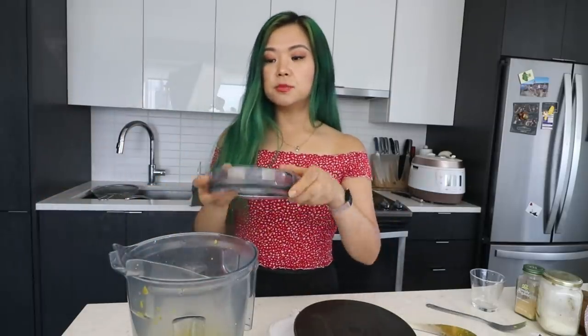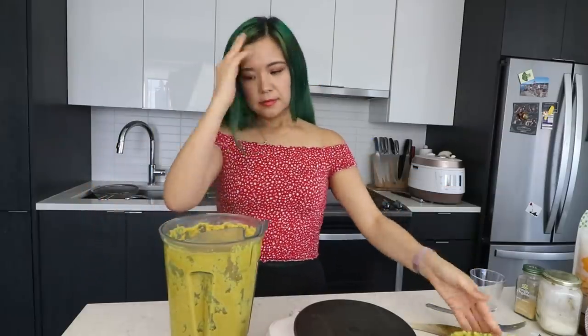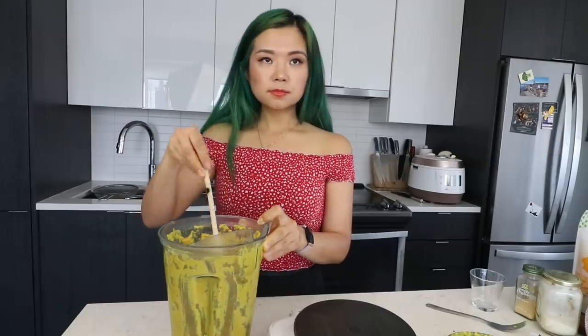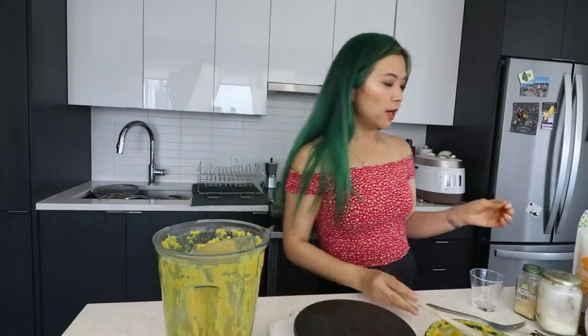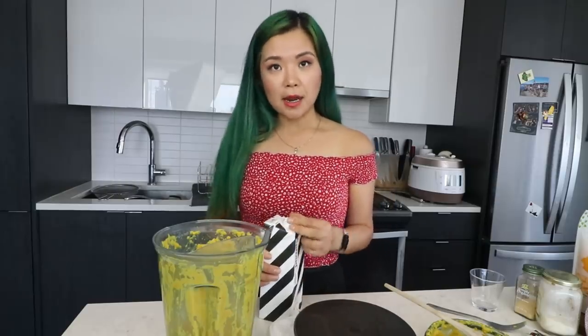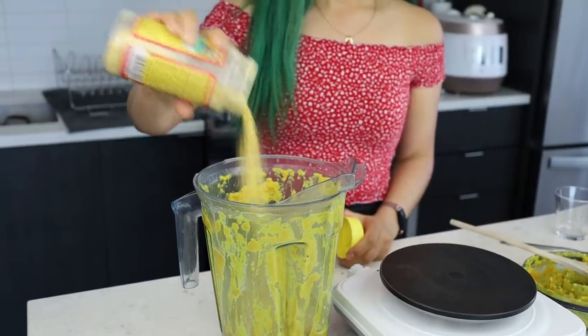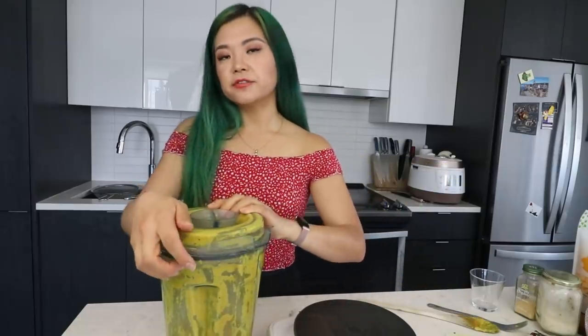Now we have it in the blender — I'm just gonna blend it until it's nice and smooth. Okay, let's have a look. I'm scared. It kind of smells like cauliflower — that's a problem. Tastes good, but I don't know if it tastes like mac and cheese — that's a problem. I feel like I want this to be more smooth. In hindsight I think I would have added some cashews into the mixture and boiled those together — then it would have been a lot more creamy. But it's too late for cashews now. I'm gonna add some more nutritional yeast for that cheesy taste.